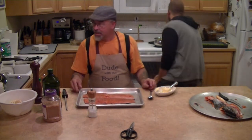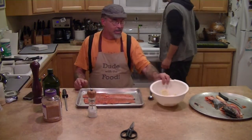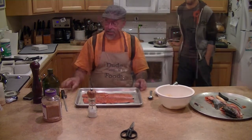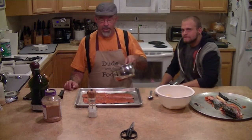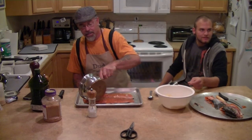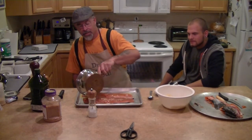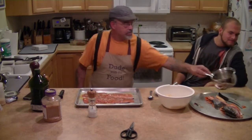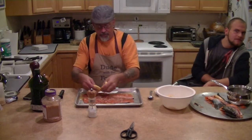So we got our melted butter mixture. Now we'll just pour it all over the fish. We'll take some sliced lemon and put it over the top. We'll cover this and throw it into a 425 degree oven for about 15 minutes.